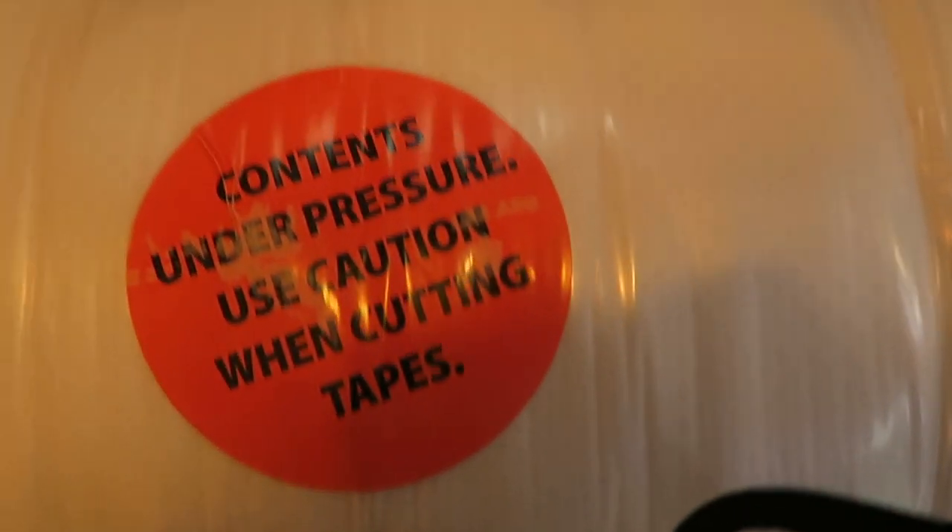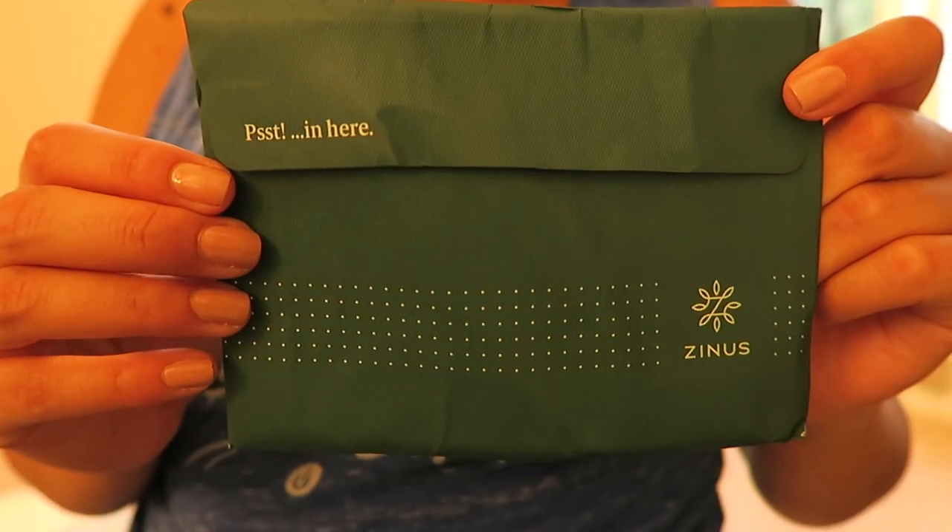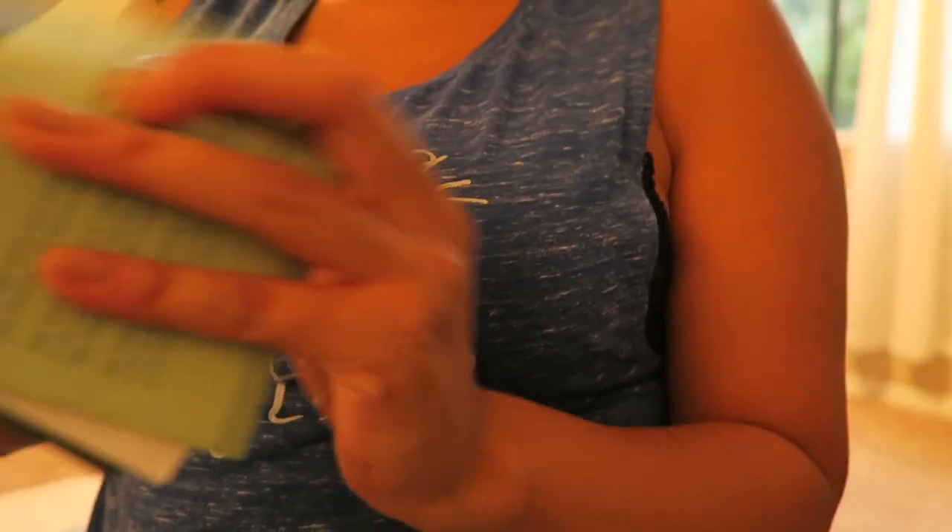This is a workout. So this is what it looks like when it comes out of the box. It says 'contents under pressure — use caution when cutting tapes.' In here it says hello, welcome package and everything.